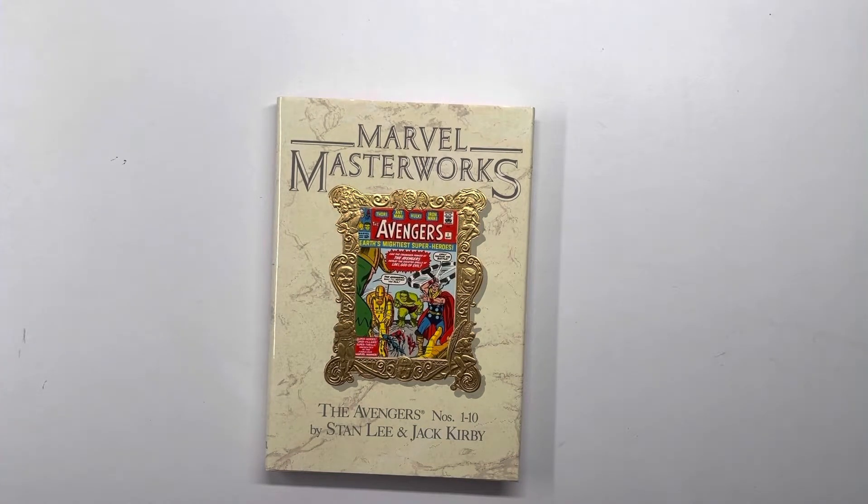Hey guys, welcome back. Took a week off and I'm back with another episode on key issues of Kang the Conqueror. I have here Marvel Masterworks: The Avengers, number one through ten, by Stan Lee and Jack Kirby.